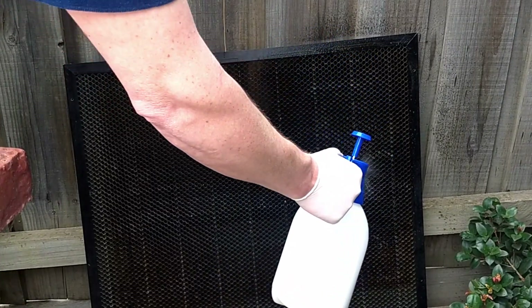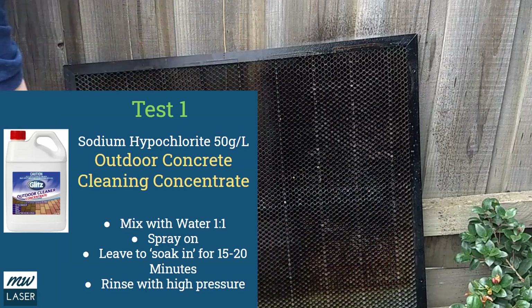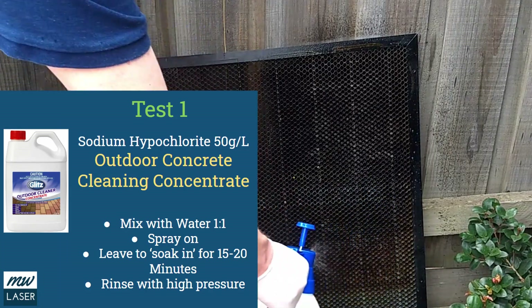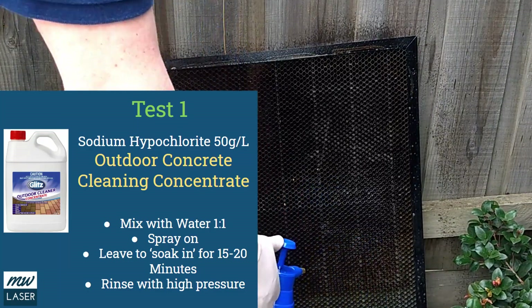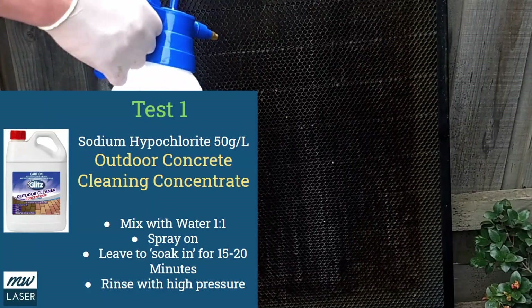The active chemical in this product is sodium hypochlorite at 50 grams per litre, and I diluted this with water at a ratio of one to one into a pressure sprayer. This is just a standard garden pressure sprayer that you'd use for pesticide or weed control around the home.